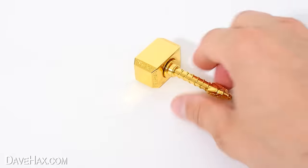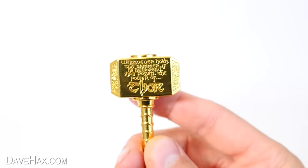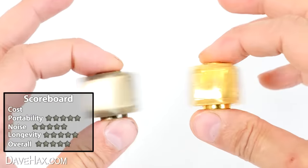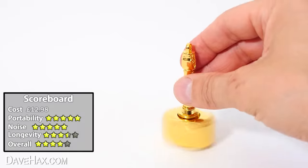Mine came in a twin pack with a gold plated hammer too. So you could keep one at home and have one in the office, but they are fun to use together too. It definitely is a quirky desk toy — a little bit different.